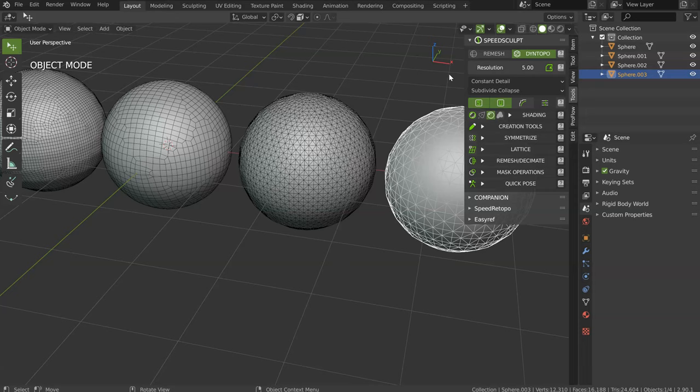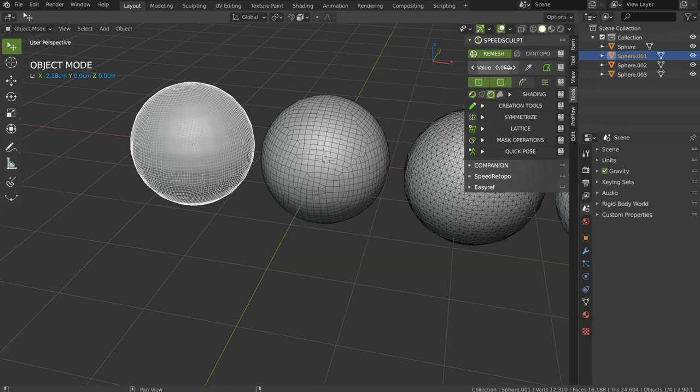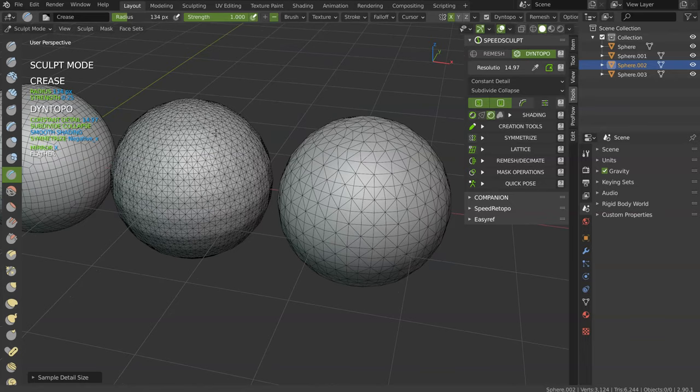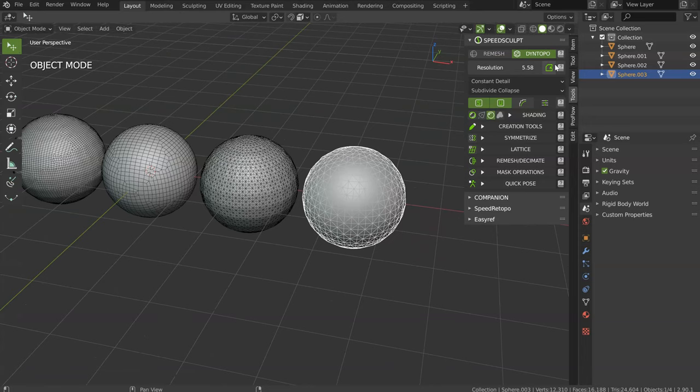Maybe later, the Blender devs will change that and make it consistent between the two tools. After, you have this little pipette — I will select my object and click, and as you can see, the value changes. This is really useful if you want to take the value of one object to merge it with another and keep the same value. In Dyntopo, you have to go into Sculpt Mode to have it — in Object Mode you will not have it. Click and select your object and you will have the resolution. This is the difference between Remesh and Dyntopo for the value and the pipette.